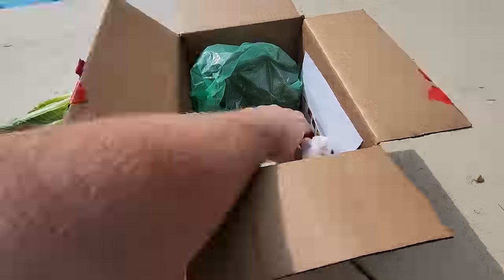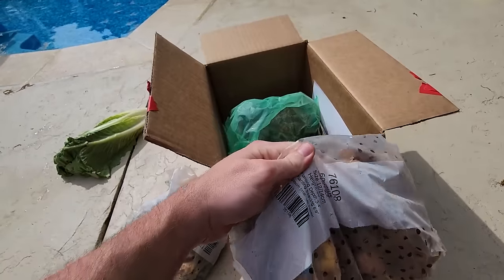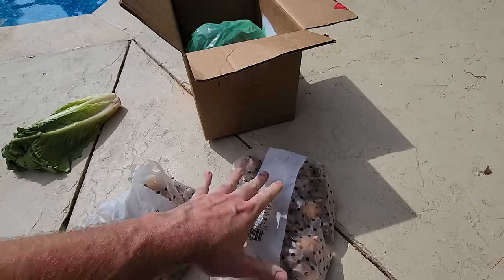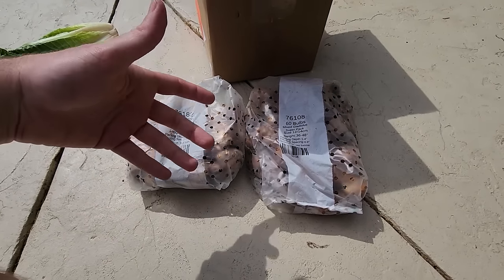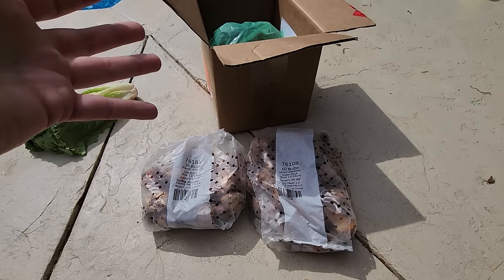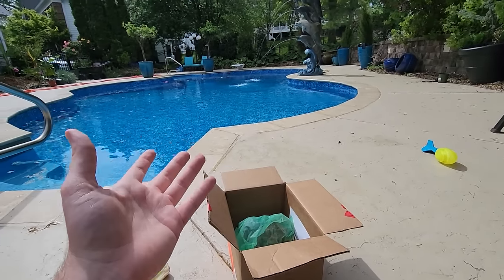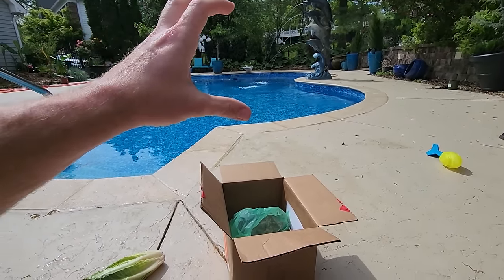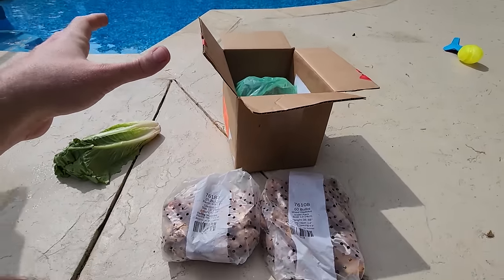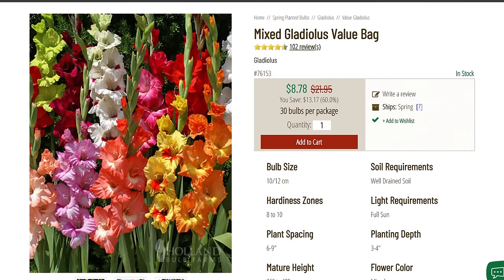For starters we have some gladiolas. I'm going from least exciting to most exciting. Two different bags in here. I think gladiolas are pretty awesome - talked about them in a recent video. They're a nostalgia plant for me. If you don't know what a gladiolus is, it's a bulb you throw in the ground with big strappy leaves and a spike of trumpet-shaped flowers in all different colors.